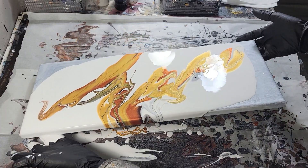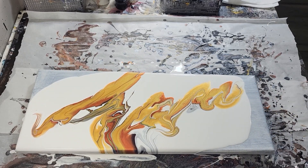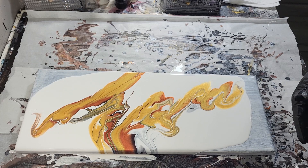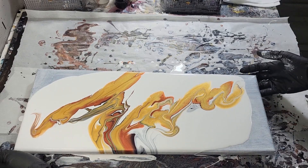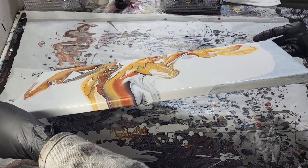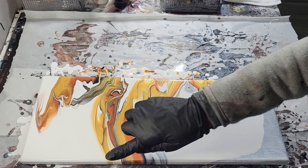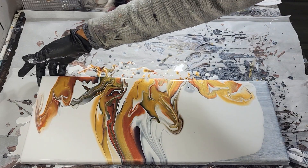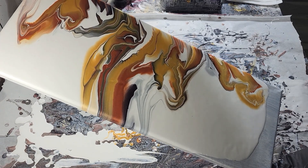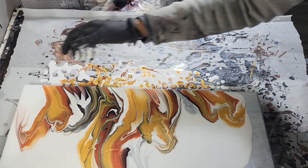Oh my gosh, this is a stunner — and especially with that iridescent, oh my gosh. This is why I love these color palettes. I don't want to ruin this too much, let me add some more white.